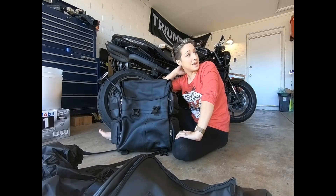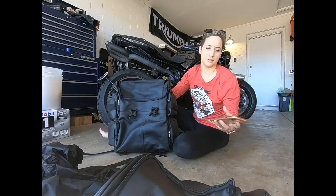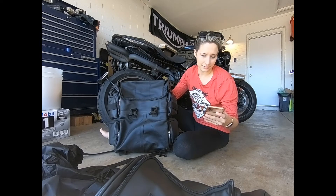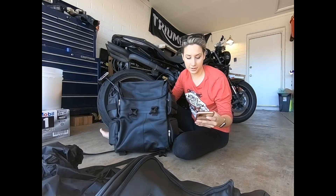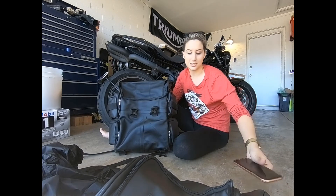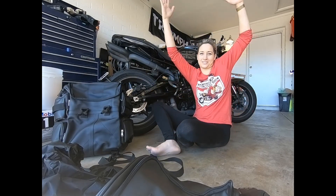This bag is great — it's huge, it's got a lot of potential and a lot of storage space. I've got a bunch of new camping gear and I intend to go moto camping very shortly, and this is the bag that's coming with me. This is the Viking Aero Medium Expandable Motorcycle Sissy Bar Bag — I'll put a link in the description. Very affordable, very nice quality for what you get. Let's go camping!